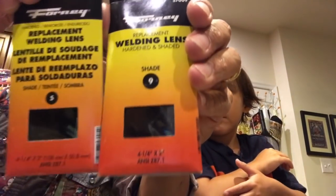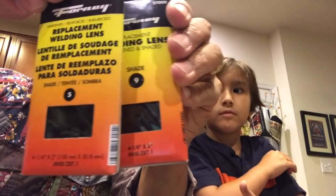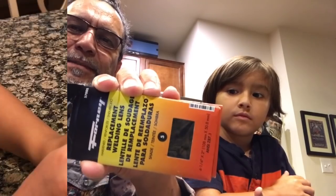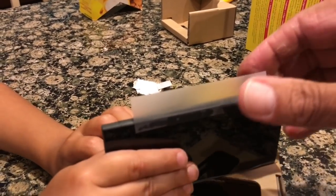We found some online but they were 25 to 30 bucks — out of my pocket. So we decided to buy some replacement welding lenses. The grade required to watch the sun is shade 14. I found a shade 5 and a shade 9, which together make 14. So we'll put them together inside the cardboard to make the glasses, using tape.